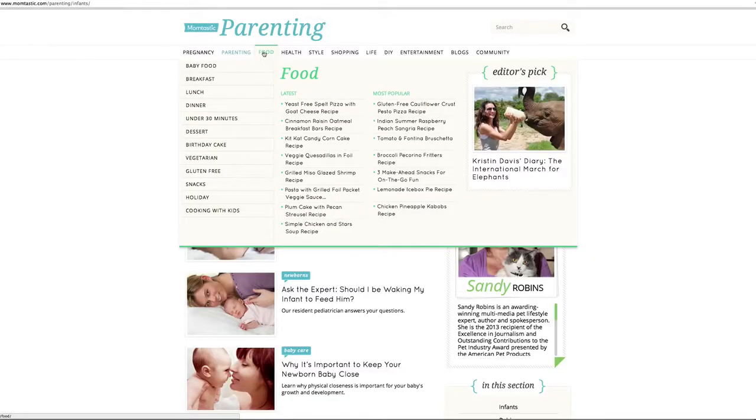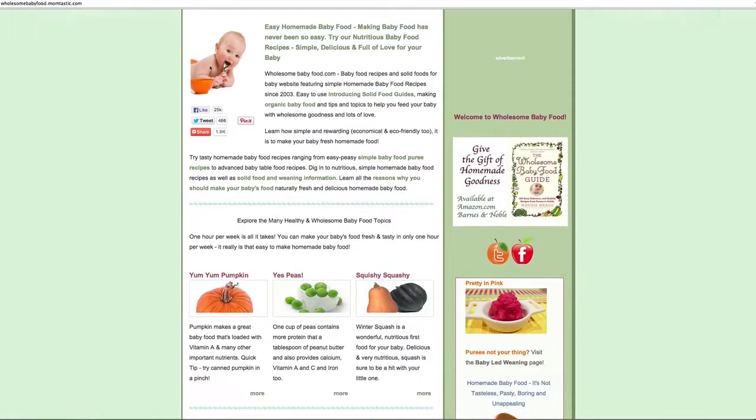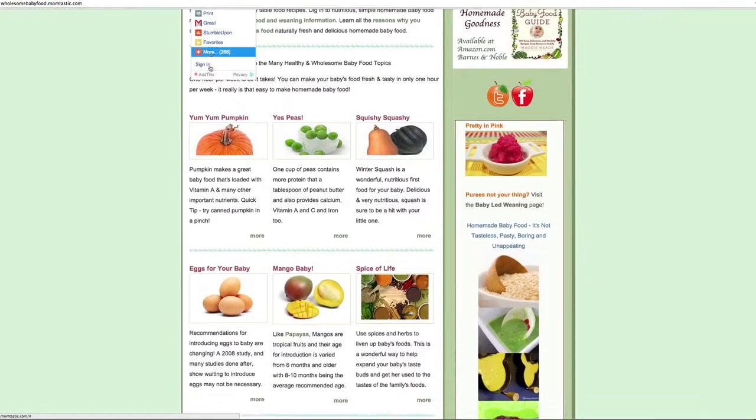So we gave you guys a lot of information today — there's a lot to swallow! And we didn't even cover half the things, like different guidelines and different gear. There's so much information out there. One of my favorite resources is momtastic.com — they have an amazing section called Wholesome Baby Food which has every bit of information you could ever want. Make sure you check it out — the link will be below. We hope some of these tips help and maybe make you willing to make your own baby food. Thanks for watching!